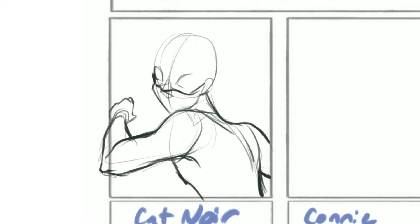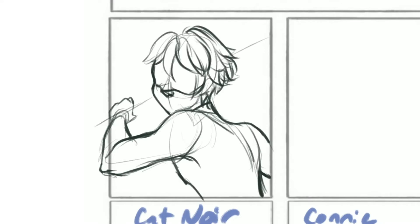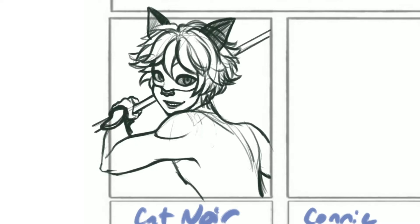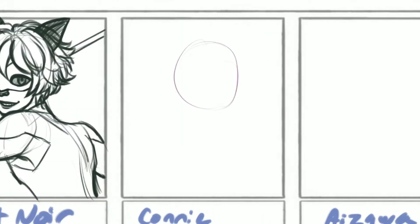All right, hello everybody! This video is a recording of the six fan arts challenge that I did. I think it was last October, or maybe no, it was last November, and this process was actually really long.